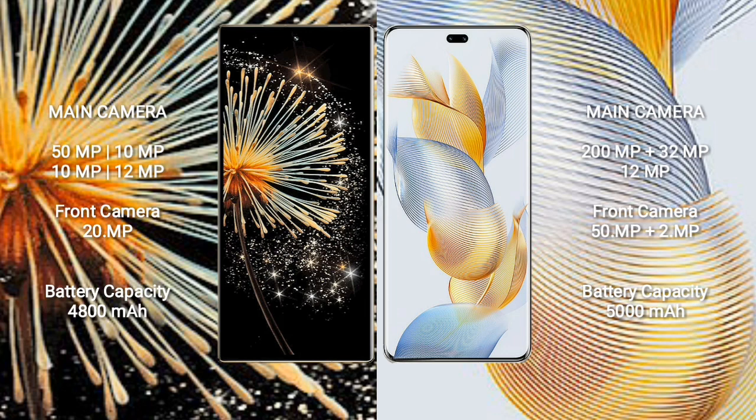Xiaomi Mix Fold 3 has a rear quad-camera setup: 50MP + 10MP + 10MP + 12MP, and a 20MP front camera. Honor 90 Pro has a rear triple-camera setup: 200MP + 32MP + 12MP, and a dual front camera of 50MP + 2MP. Xiaomi Mix Fold 3 has a 4800mAh battery with 67W fast charging; Honor 90 Pro has a 5000mAh battery with 90W fast charging.